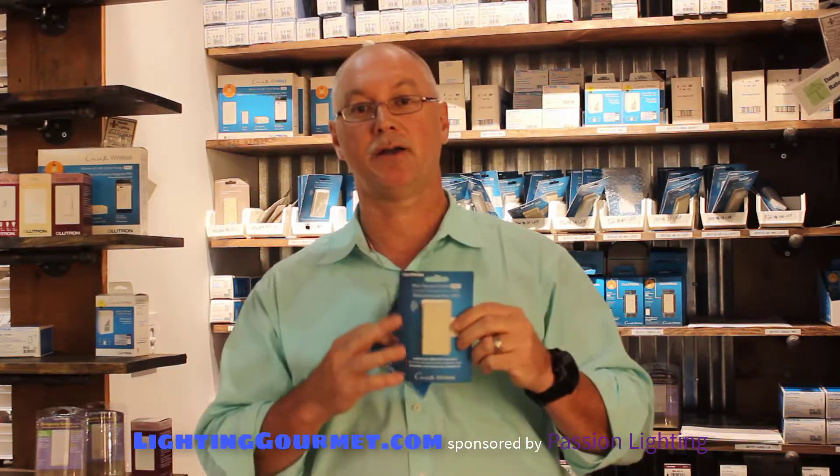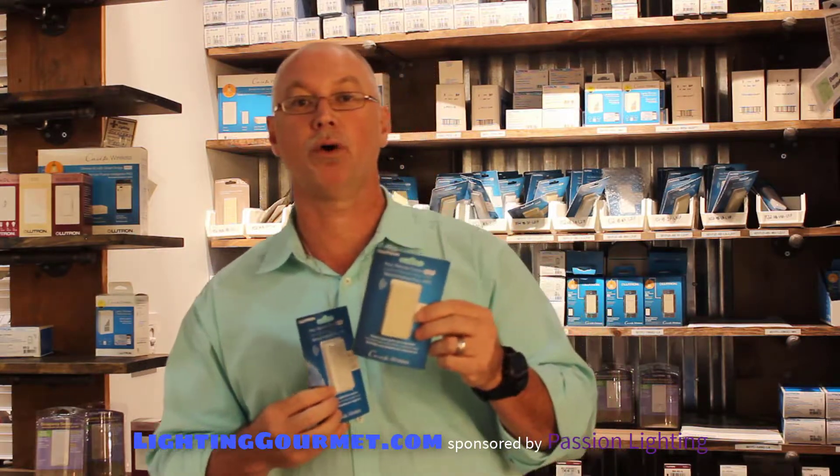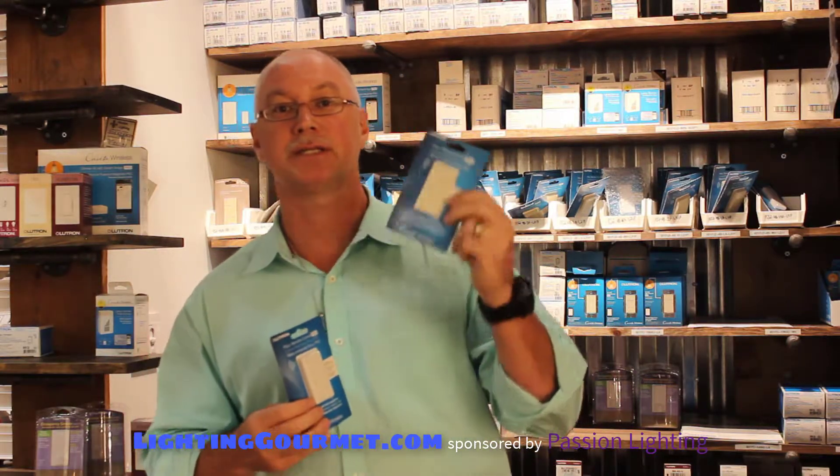Finally, the last Pico they currently have is an on, off, and a dim level. I've got to be honest — I don't know why they created it, I never use it. But it's for when you want to turn on a group of lights, turn it off, and dim them. If you need a few inexpensive ones, I'll sell them to you cheap.